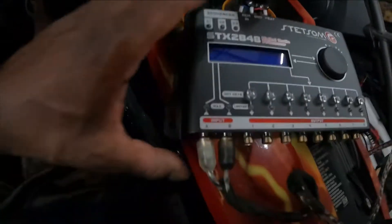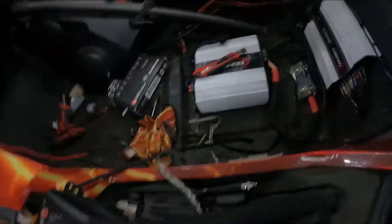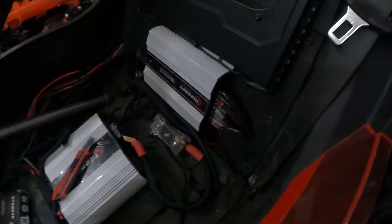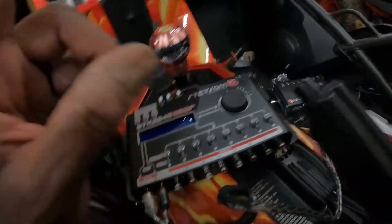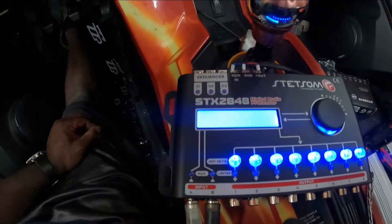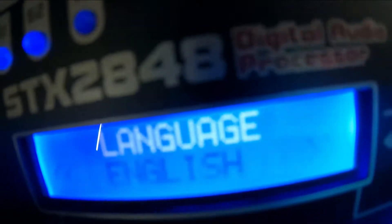Alright YouTube, we got it hooked up. Using my ferrule tool, put the crimps on it, put in some braided hose — it runs down and hooks into our Smart 3K's power, ground, and remote. We took our RCAs from this unit and we're going to use that to power everything. We have different RCAs that go from here out to each of the four amps. When you first turn it on, it lights up — it says English.